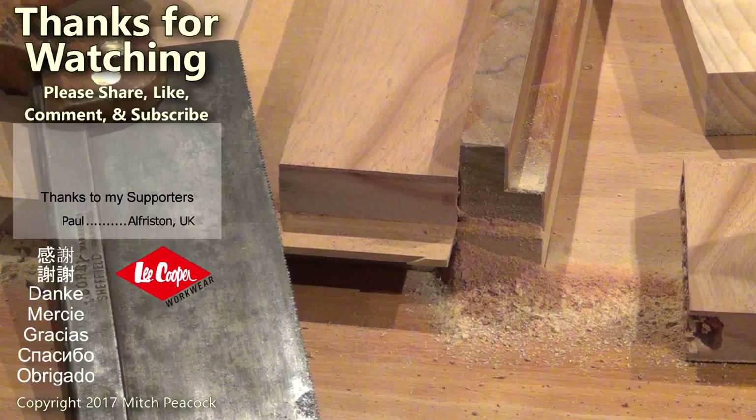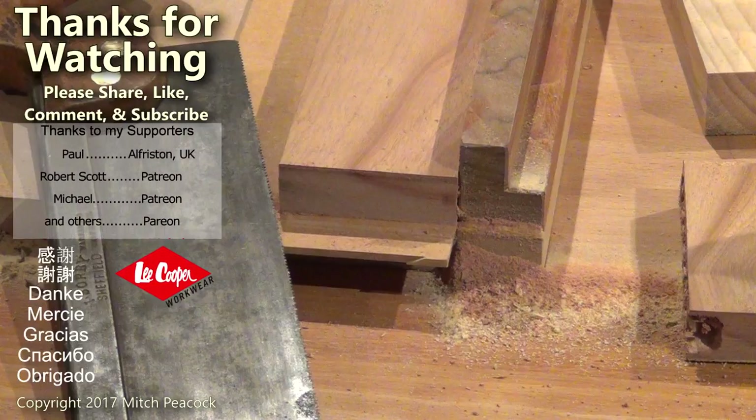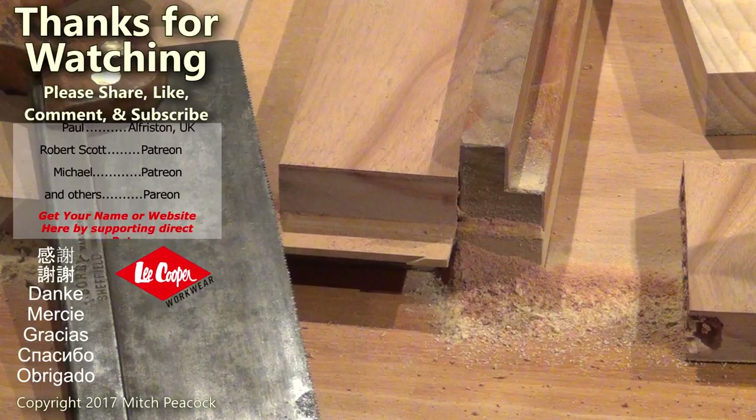Please take a moment to like, comment and subscribe, and follow me on social media for extra photos and videos from the workshop. Cheerio!